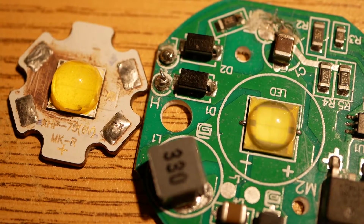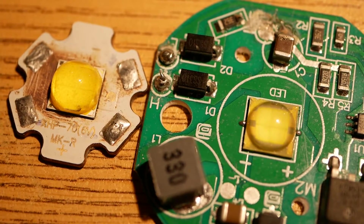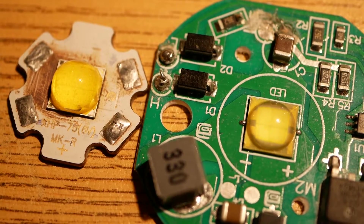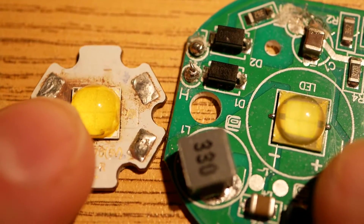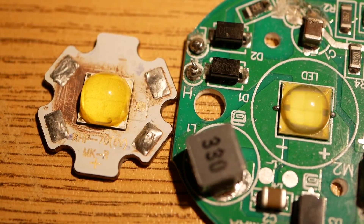The Chinese LED was only 2 amps at 6.5 volts — that's what, 18 watts maybe? 13 watts? Not even close. Right off the bat, just by wattage alone, Cree rocks.